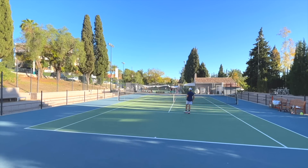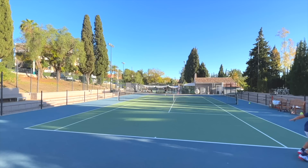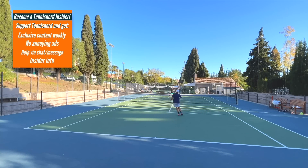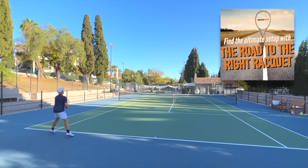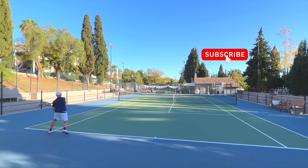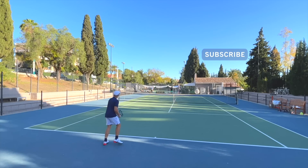The best way to support Tennis Nerd is to use the links in the description. Join Patreon for exclusive content every week, or purchase the e-book and course, The Road to the Right Rackets. Anything you do to help, I appreciate it — and the least you can do is subscribe. Thanks a lot, have a nice day, and don't forget to play some tennis.